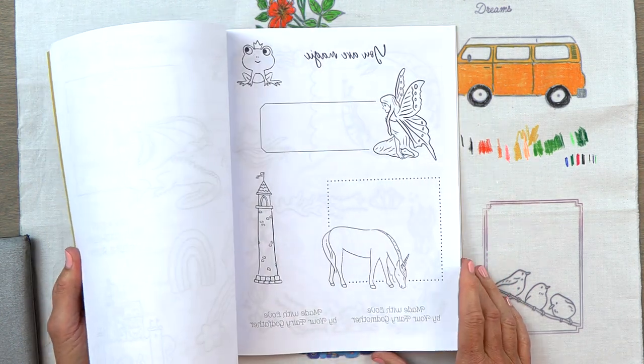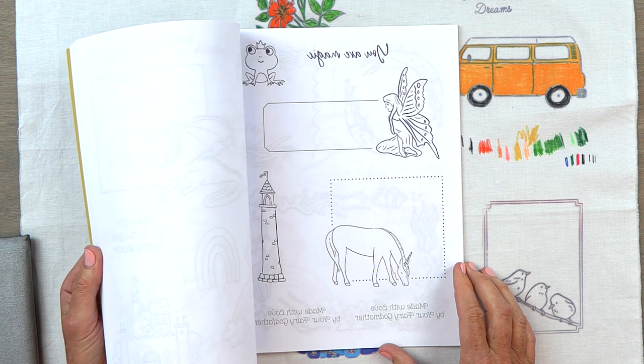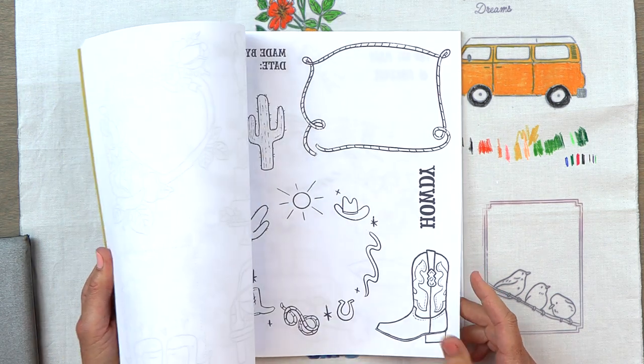When you open the book, if there's any writing it will be reversed — that is so when it iron-on transfers it comes out right-reading. I'll show you an example of that.